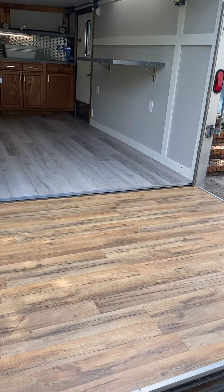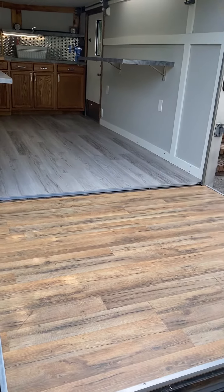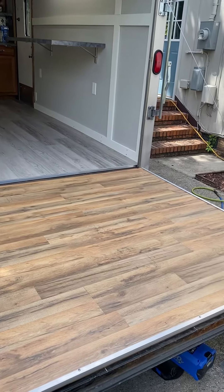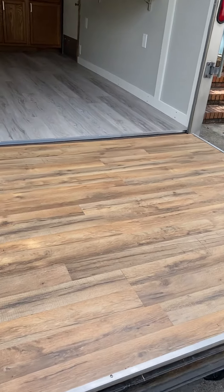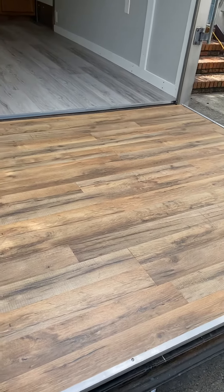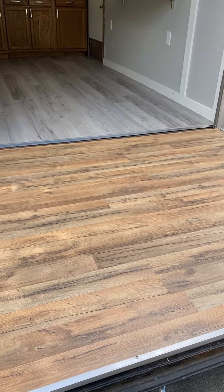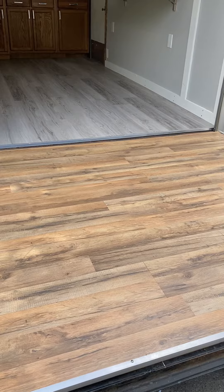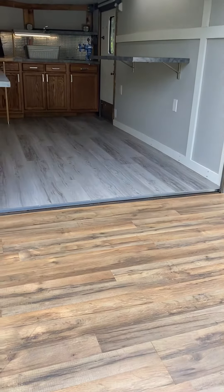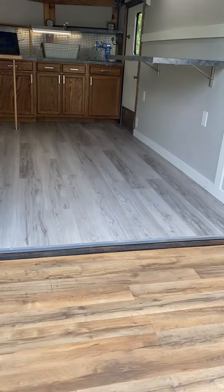I wanted to show you guys the shop. Starting here at the back, this is the back door. What I did was put in decking so that when weather permits, we can set up a table and countertop and serve customers from this back decking. It also felt like it kind of opened things up.